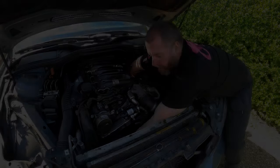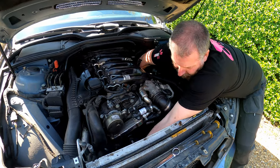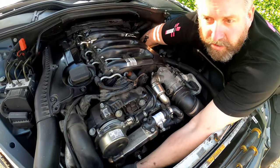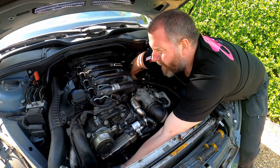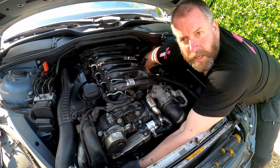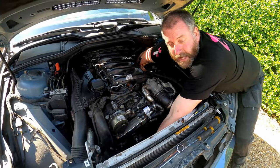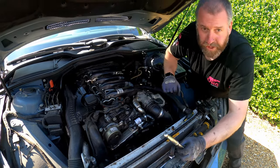I've got my right hand on the flywheel tool and my left hand on the ratchet for the crank. Always turn the crank in the direction of operation which is clockwise - never go anti-clockwise because it can take the slack off the chain against the tensioner. Rotate it - you could hear that little knocking sound - that is the tool engaged. If I pull on the crank it's not turning anymore because I've locked it in place. There we are, that is the crank locked, and now we'll be able to undo those bolts.